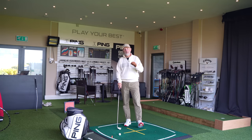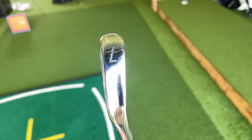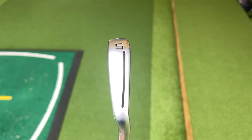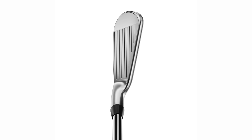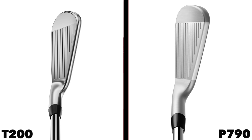Then you've got the profile element — and by profile, I mean size. The T200 could almost be shoved further towards the better players' market in many ways, because I think it's a little bit more compact on the eye. The P790's got a little bit more meat to it, but both of them at address seem to be at a level where they're pretty much confidence-inspiring and suggest that many golfers can handle them.